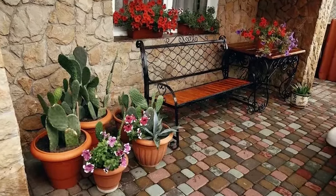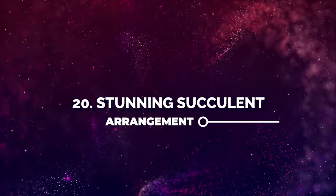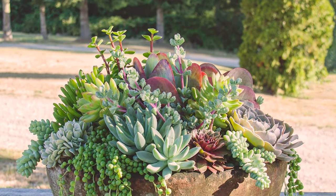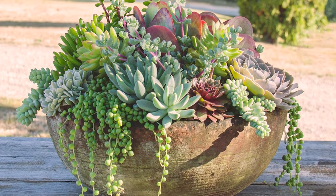Number 19: A Succulenty Porch. This cactus garden should be yours if you love these plants. Number 20: Stunning Succulent Arrangement. Colorful succulents will look great in a large bowl, and you can follow the spiller-filler-thriller technique to enhance the appearance.